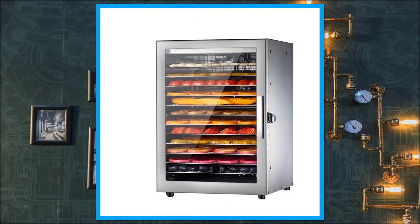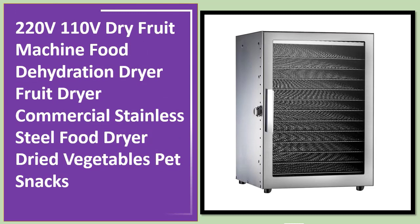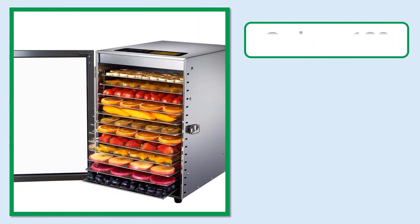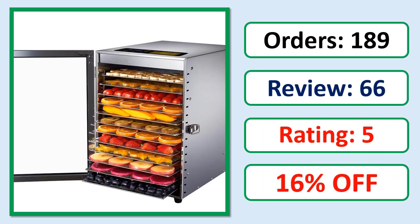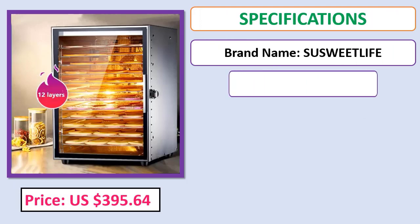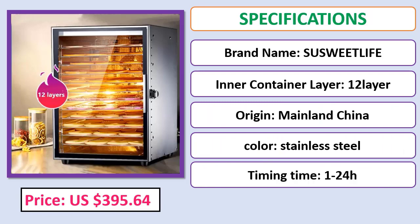Number 5: 220V/110V Dry Fruit Machine Food Dehydration Dryer, Fruit Dryer, Commercial Stainless Steel Food Dryer, Dried Vegetables, Pet Snacks. Orders, review, rating, percent off, price, specifications. Check description below for product link.